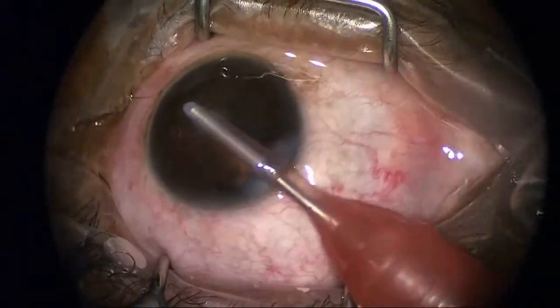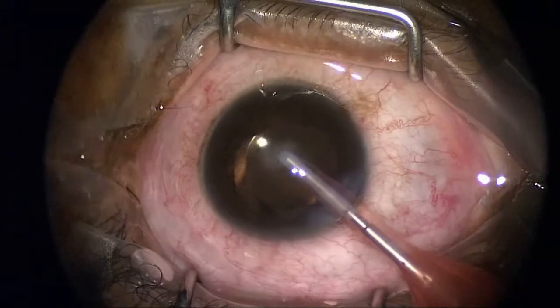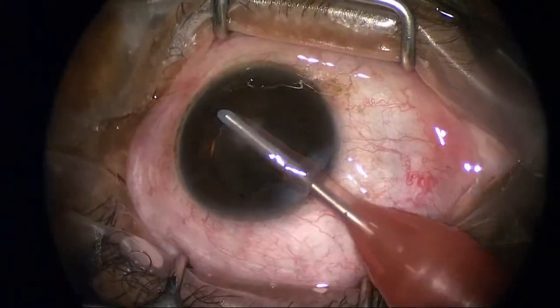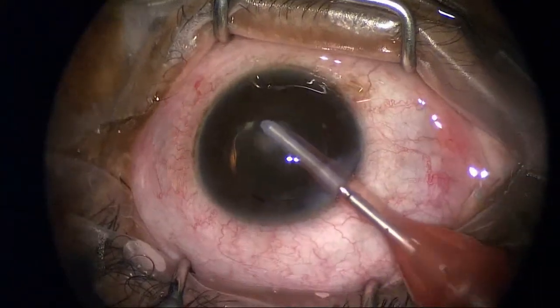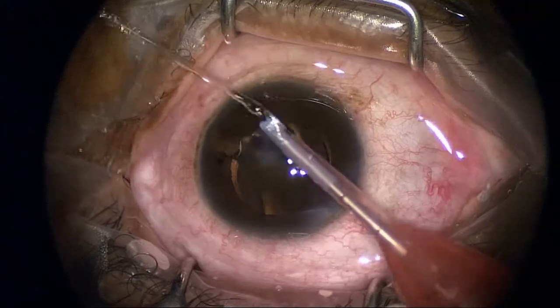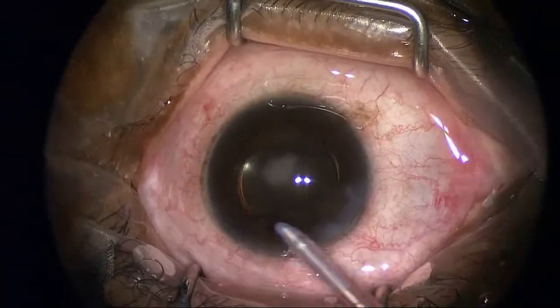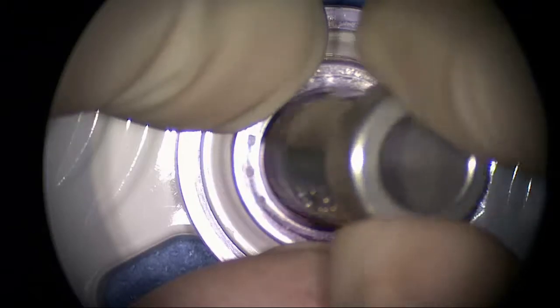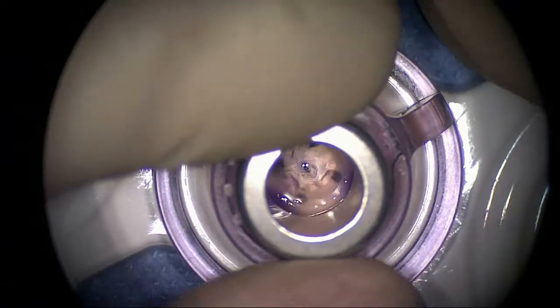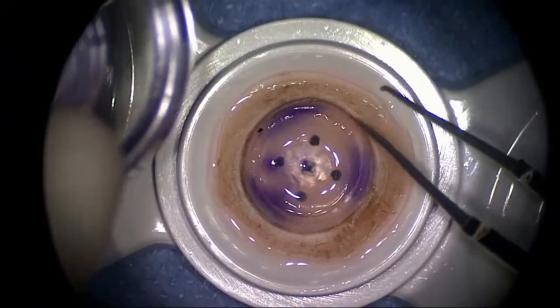I'm removing the cohesive viscoelastic and making sure that the intraocular lens implant is properly centered within the capsular bag. I'll go ahead and put an anterior chamber maintainer in — this is a low-flow anterior chamber maintainer. I properly center the donor tissue under the microscope and go ahead and cut it in preparation for insertion.